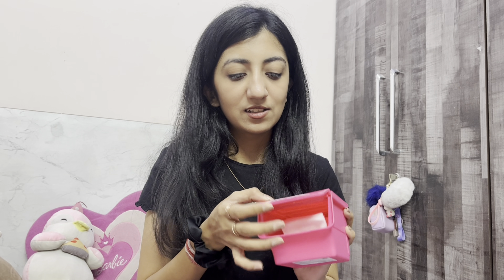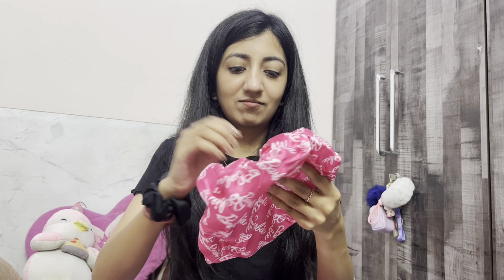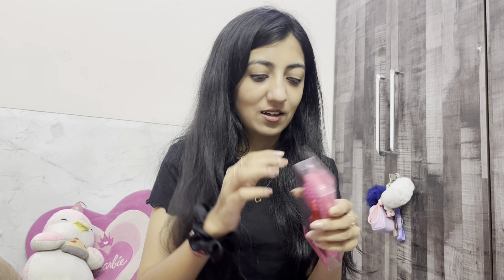Coming to the end of the video, I have three things from the Barbie collection. First is this Barbie storage box, which was for around 230 rupees. It's a storage box and I've kept cotton pads in it since I've been using cotton pads with toner. It's a cute box and I absolutely love the quality. The next thing is this Barbie shower cap, which is for rupees 170, and it has 'Barbie' written all over it.